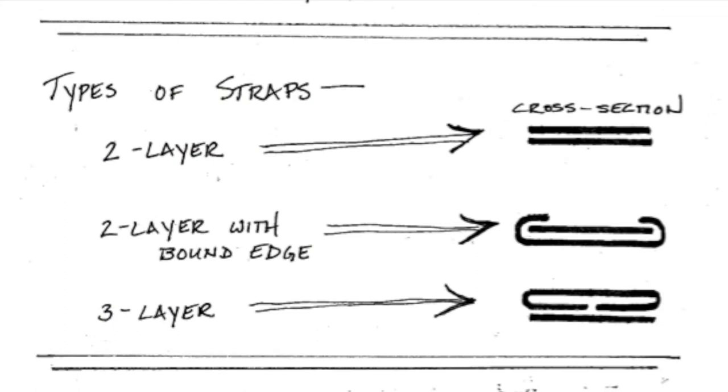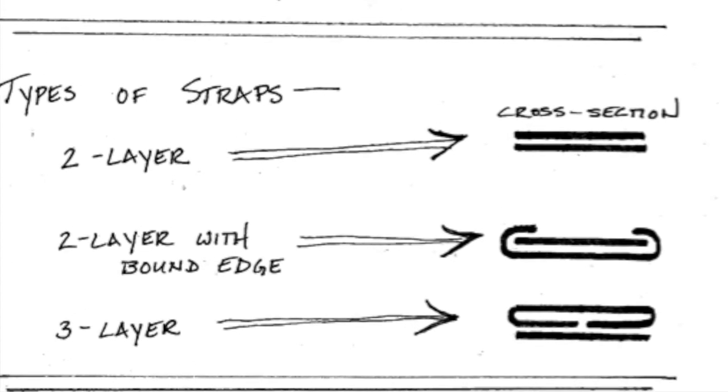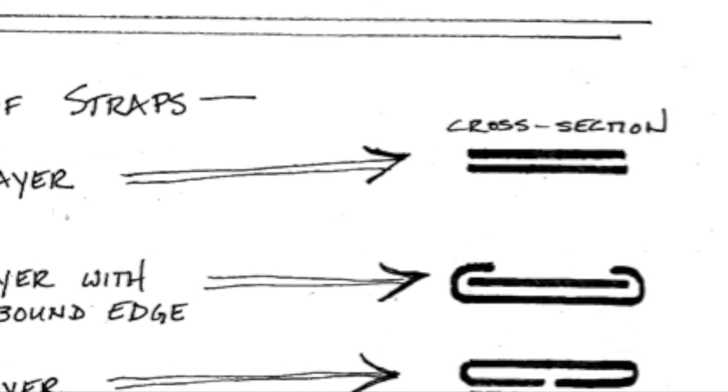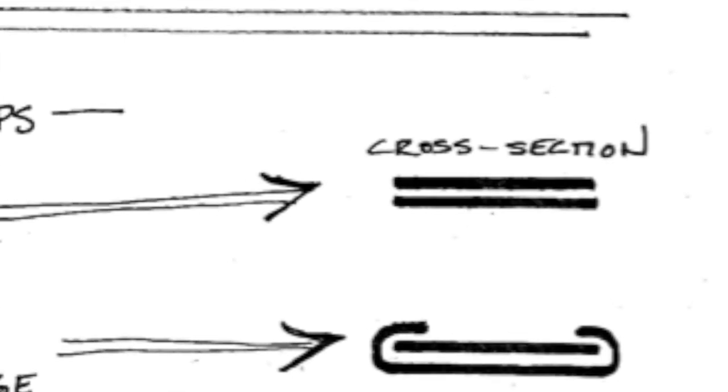This diagram illustrates a cross-section view of three different methods for constructing straps with multiple layers for added strength. Two-layer construction doubles the strength of available leather if what you have is thinner than you need. You can also strengthen thin ornamental leather by backing it with a sturdier leather for increasing the strength of the strap.